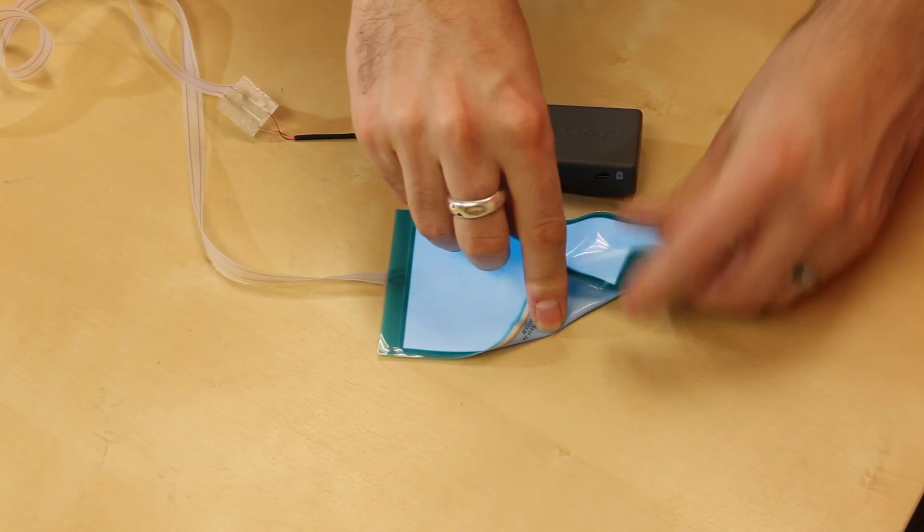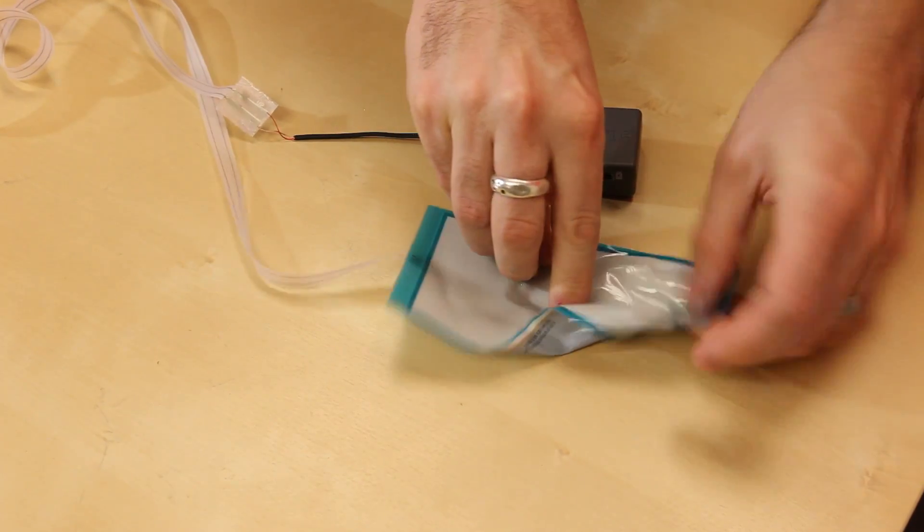But it is fully flexible — you can crinkle it and do all sorts of cool stuff with it.